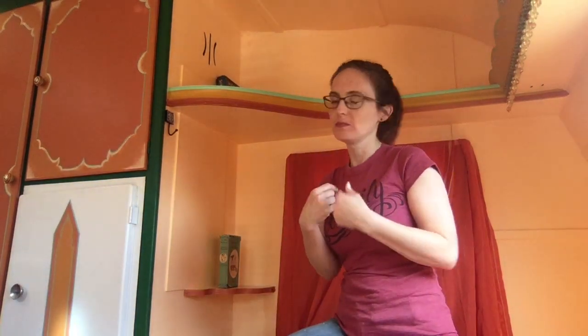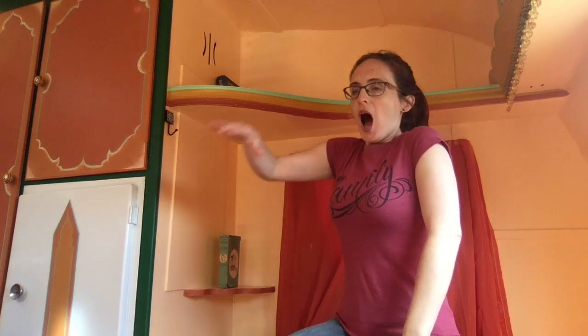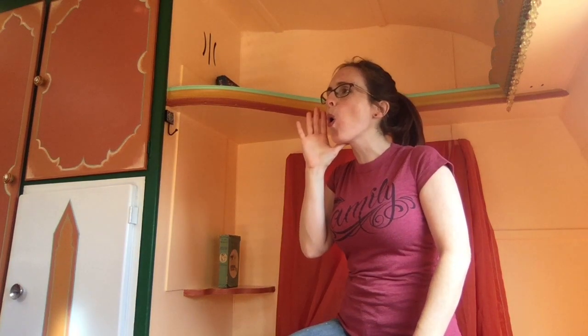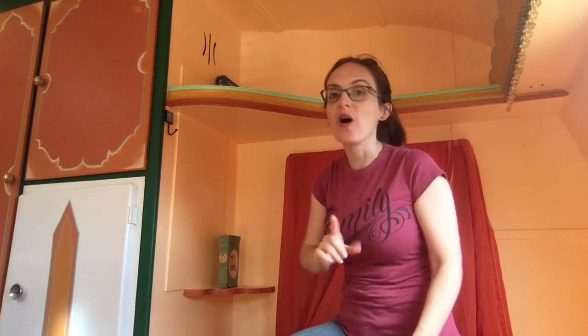Pretty good, pretty good! Okay, me again. Okay, you try.